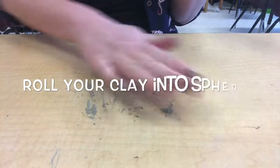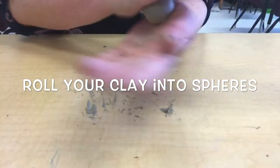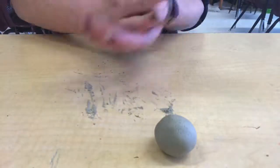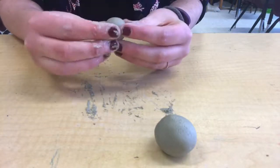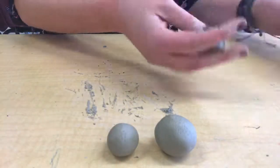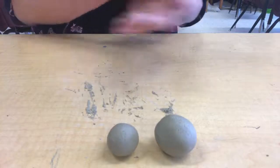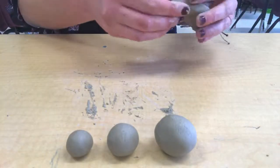Now we're going to practice making some forms. You're going to roll your clay into four spheres that get smaller and smaller in size. Don't worry if you struggle with this at first — this is why we're having a practice day. You can roll the clay between your hands, or you can roll it on your table, or if you figure out another way to make spheres that works better for you, go with that. This is your chance to really get comfortable with clay. There is no right or wrong way to do this. What I want you to do is figure out what you like best.